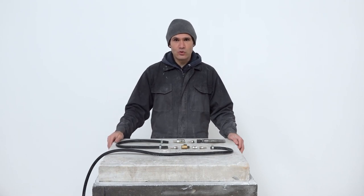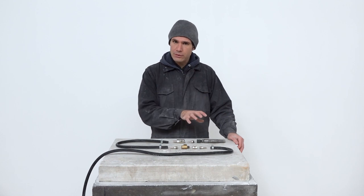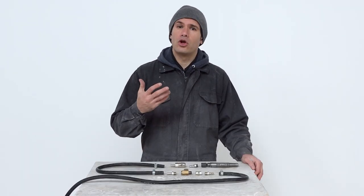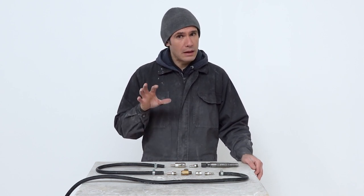Hi everyone and welcome back in my studio. In this video I'm going to show you how to connect your pneumatic hammer to your compressor. There is a lot of confusion about that, I had some questions myself, so after doing some research I hope to clarify everything in this video.